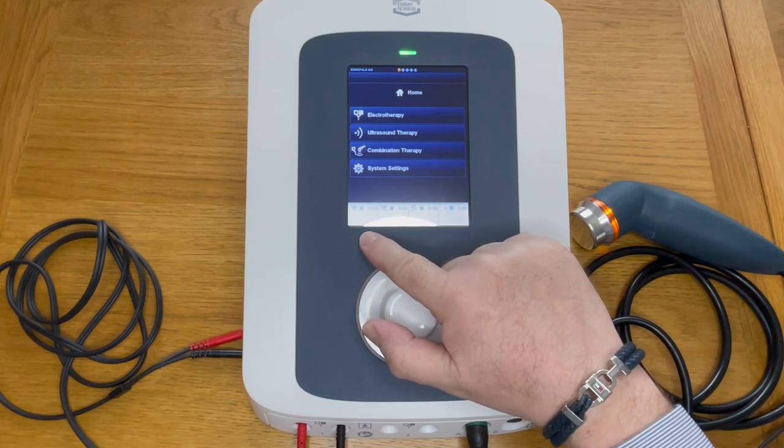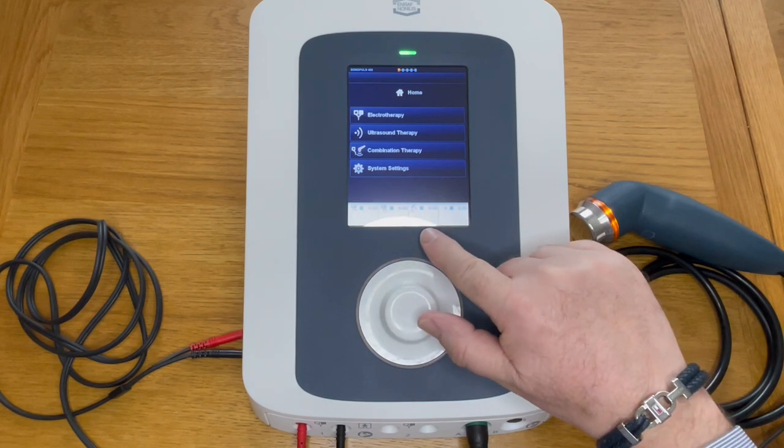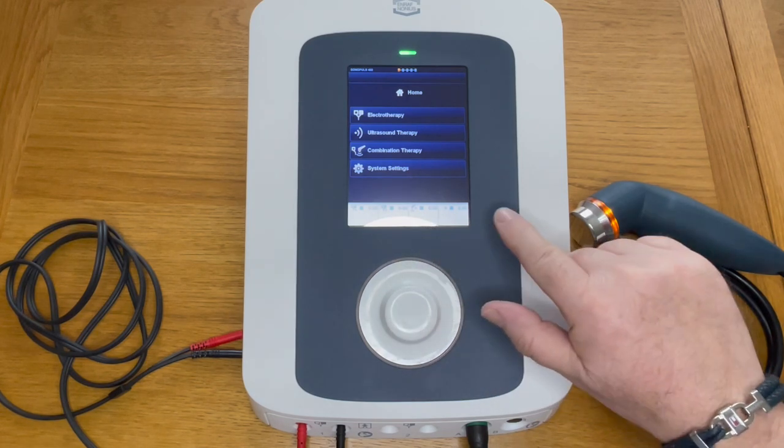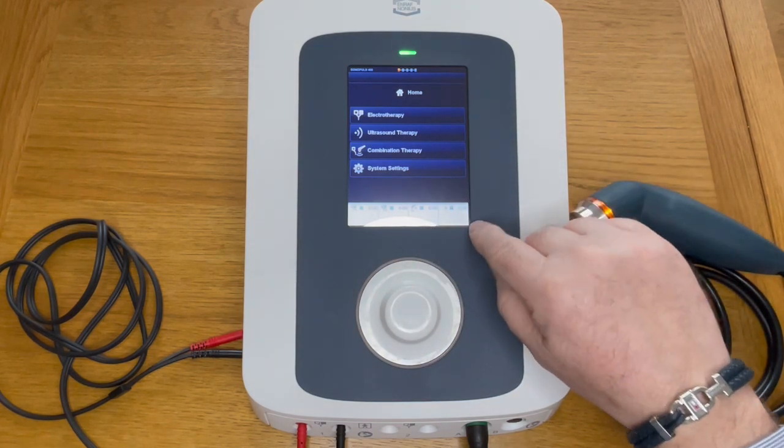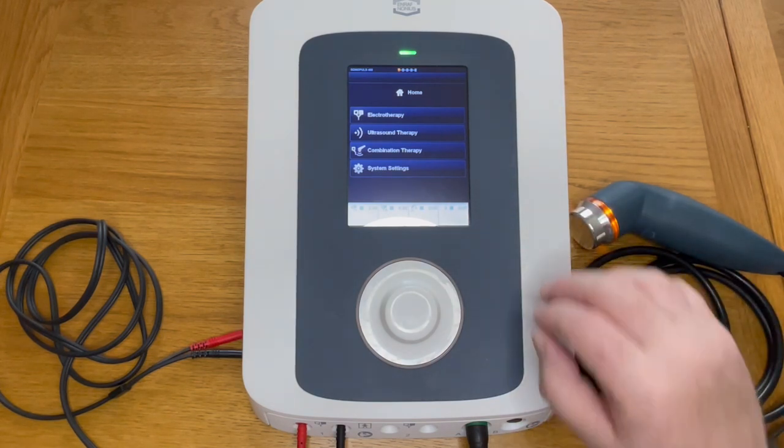We have electrotherapy, ultrasound, combination, and system settings. Below this you can see intensity for the electrodes for channel one, intensity for channel two, ultrasound, and timer. This is channel B of the ultrasound, should you have a second head.